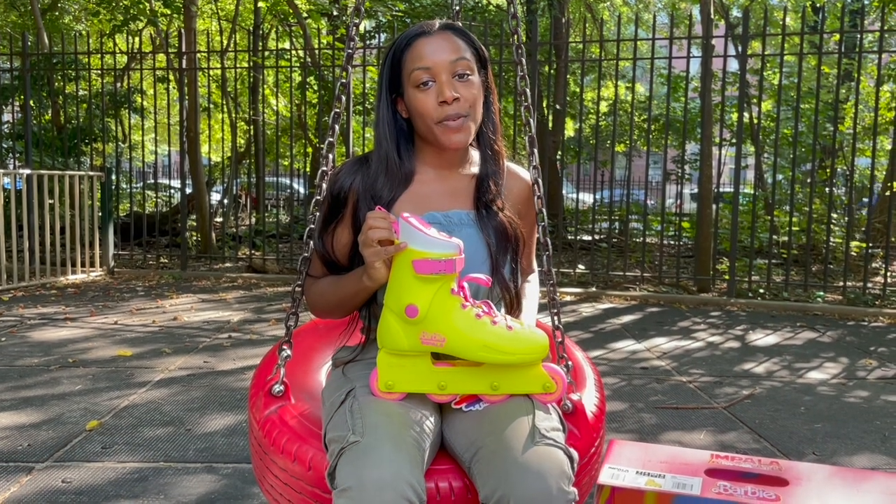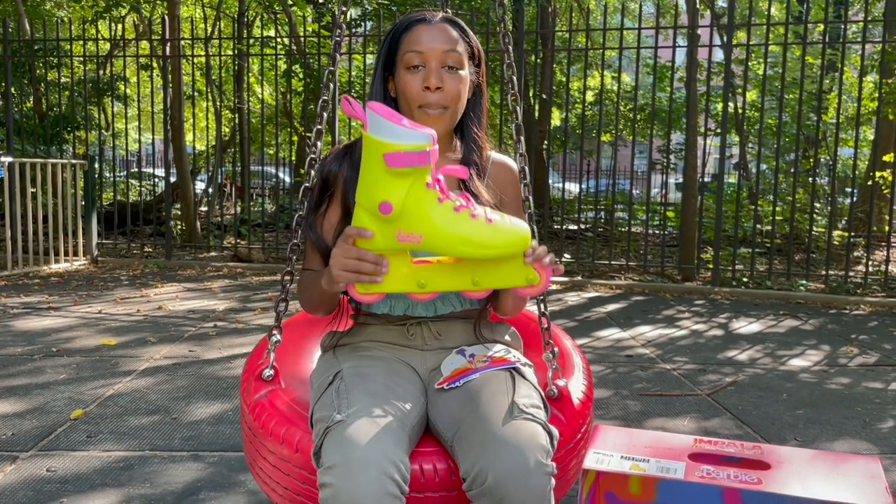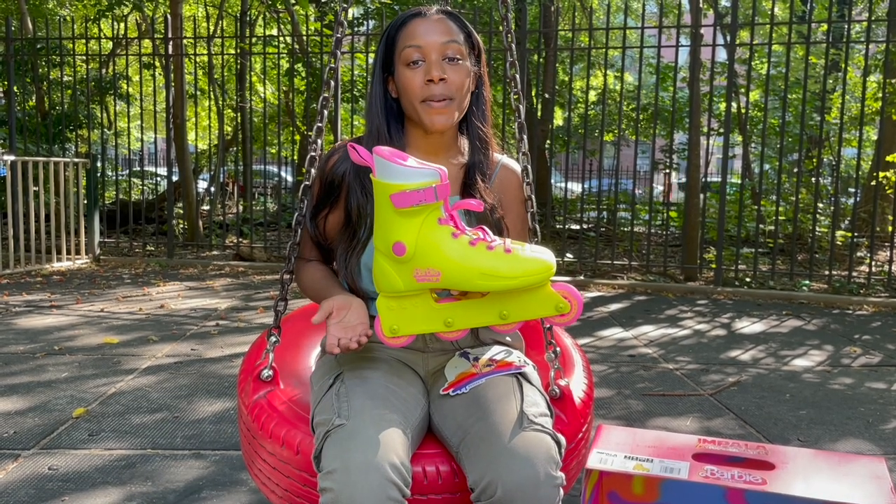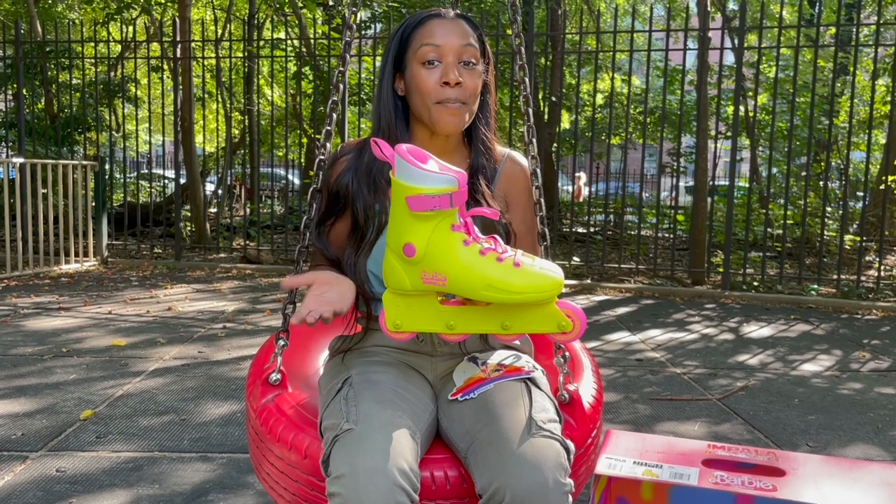I am very excited to share with you guys today the Impala Barbie roller skates. They are the exact same skates that you saw Margot Robbie and Ryan Gosling wearing in the Barbie movie.